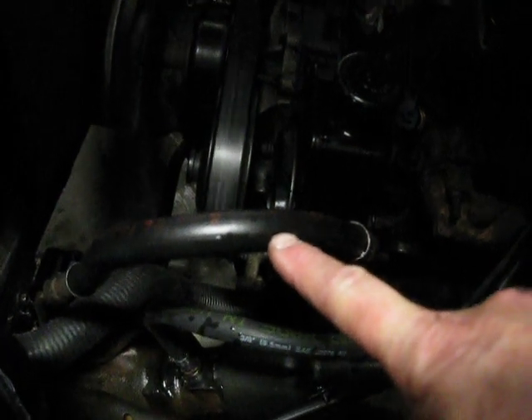This right here is my feeder hose to my power steering pump right there. So when you look at it in front, you can see the feeder hose right here, and then this is the return hose.